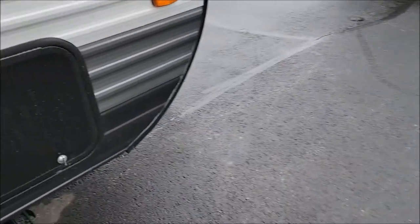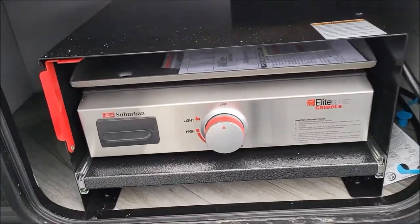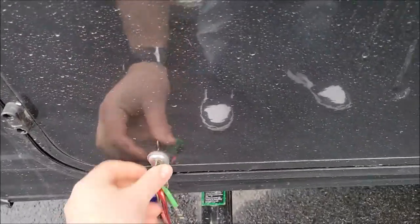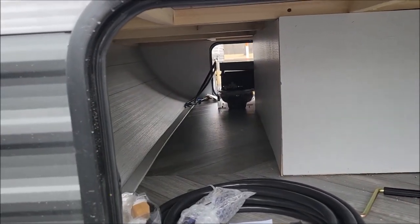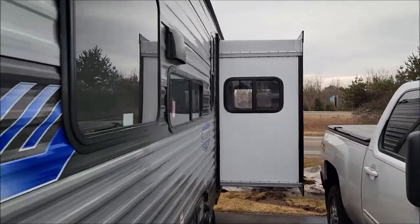One last thing — I'll show you the pass-through storage here. Magnetic door catches, which is nice. This one here is your griddle, so that's something nice to have — your griddle is in that compartment. And this side here is your storage, so you can put a lot of stuff there. You can see it goes through to the other side. Outdoor shower, black tank flush. This is a 30-amp camper. Just to point out the Schwintech slide system on the slide.